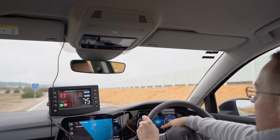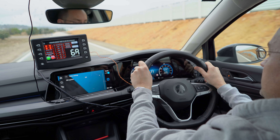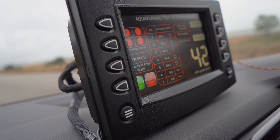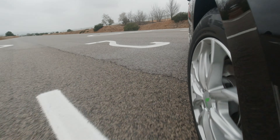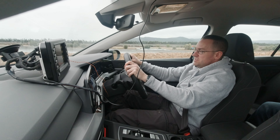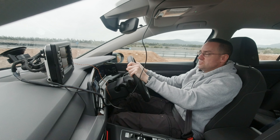You'll notice we have the electronic stability control deactivated. The only thing controlling the car is what's touching the ground — the tyre. If you have an electronic interface adjusting and amending what's going on, you don't get a clean and repeatable result. So in this case we've completely deactivated the electronic stability control system.